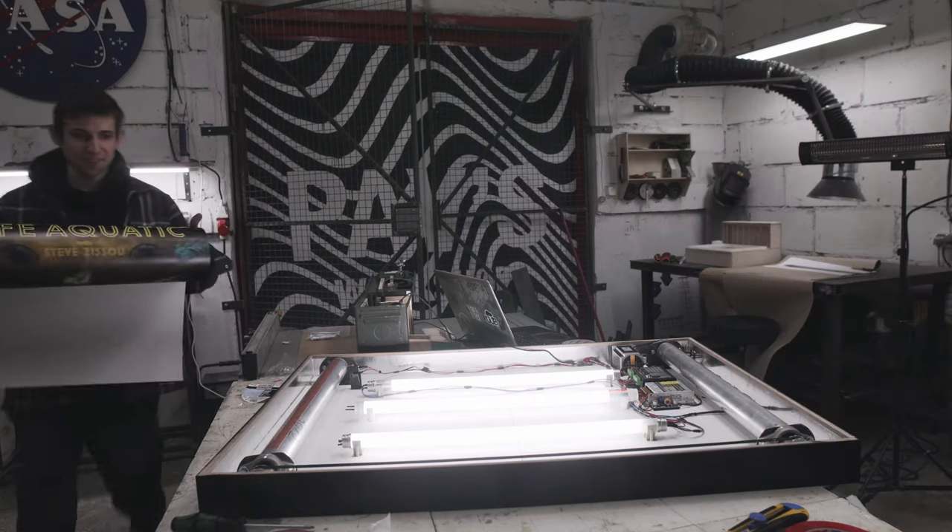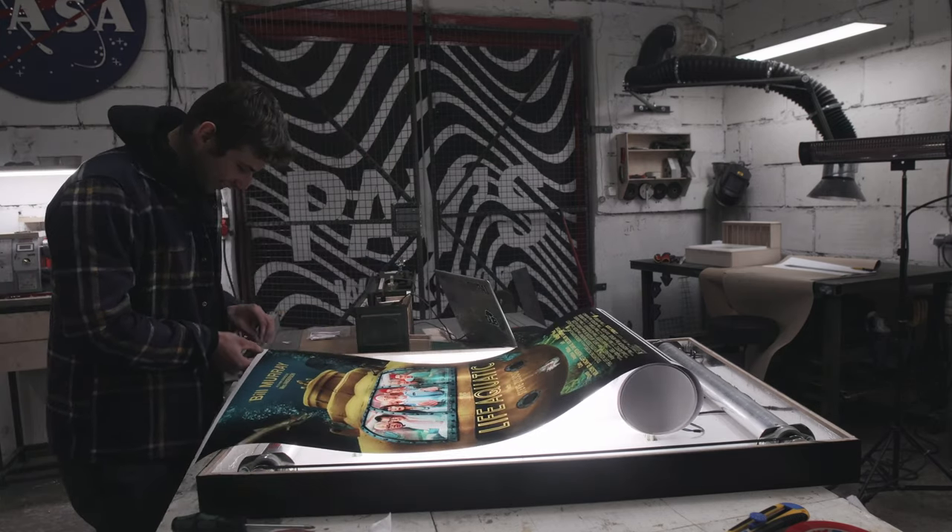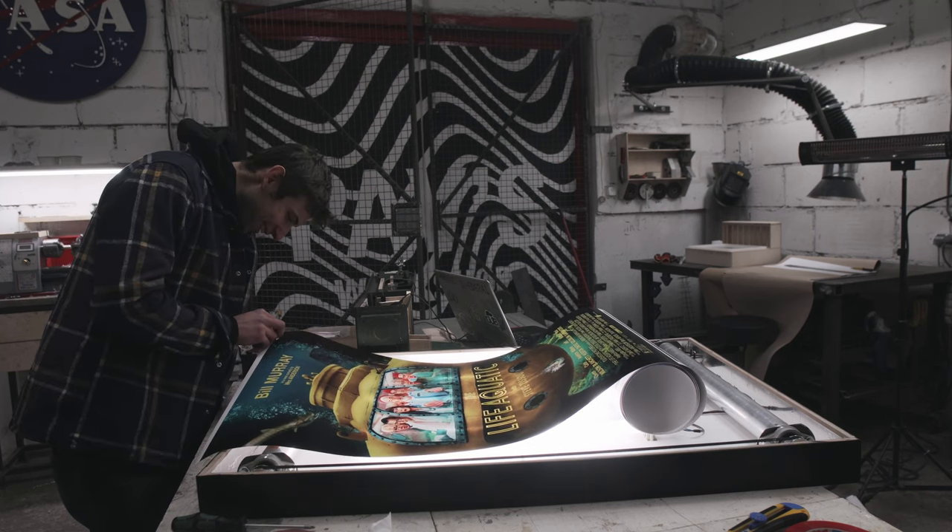And this is my beautiful roll of posters... no, I ruined it!